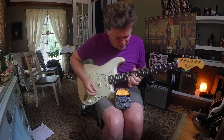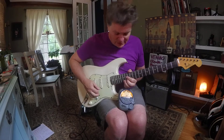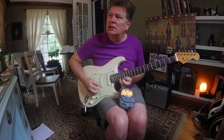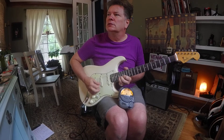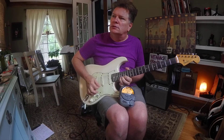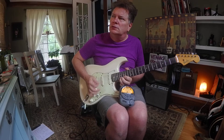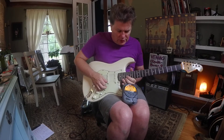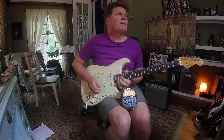Let's try a little move going from a G to an A. What I'm going to do is a diagonal pattern. I've got a fuzz face going through my Princeton Reverb plus a Tube Screamer right now, so it's kind of double treble. Here comes G-A.